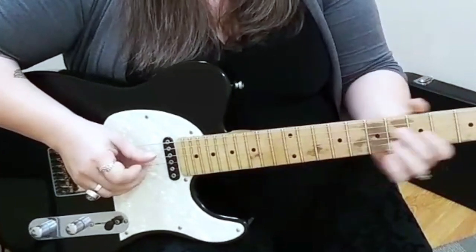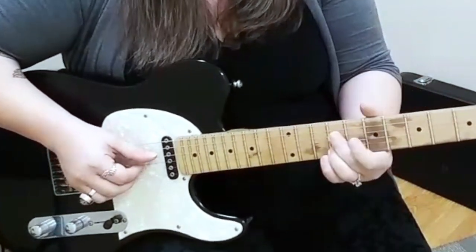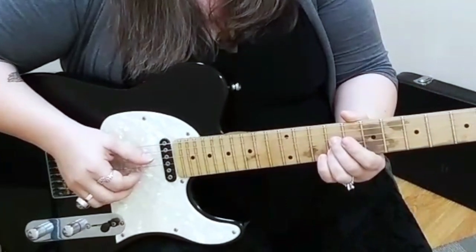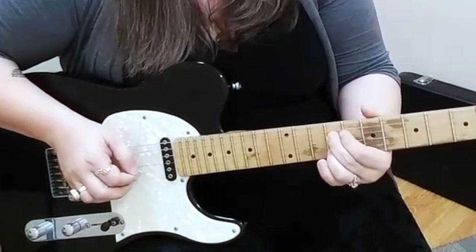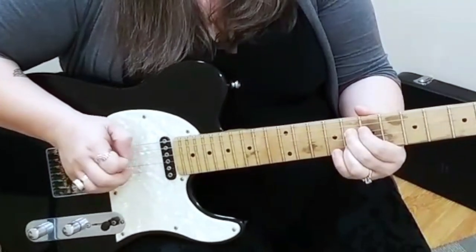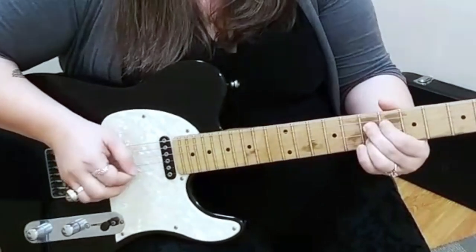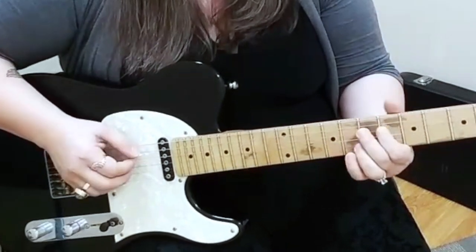For that next part, it's that same alternate picking that you're using on the B and the E string, only we're using it on the D and the B string. And that's on the 9th fret — so 9th fret B string, 9th fret D. Then a half step down, then a half step down again. So you're going 9th fret, 8th fret, 7th fret. And then just this 6th fret on the D string.